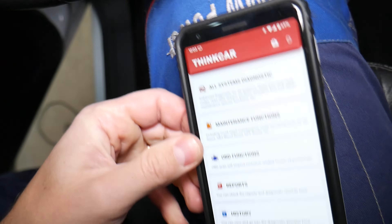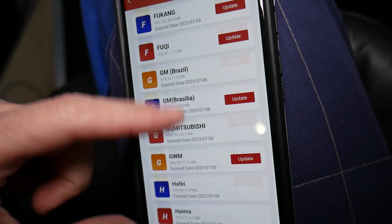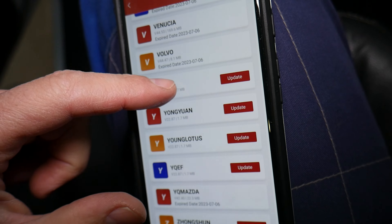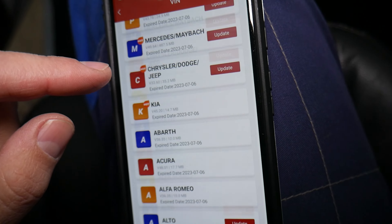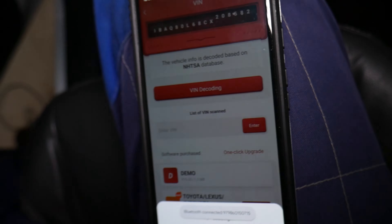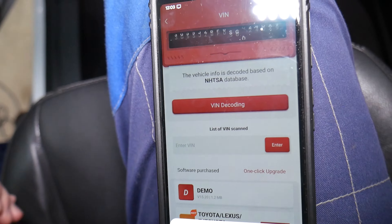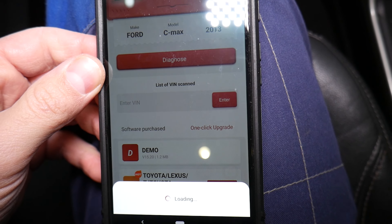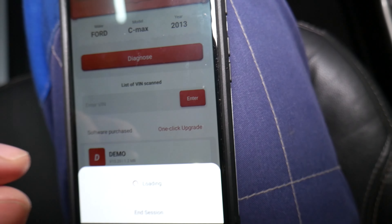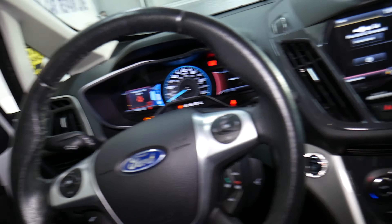We'll click to start the ignition without the engine being started, then go to all-system diagnostics. You can see it works on almost any car you can think of — it's amazing how many cars it supports, and you always get new updates as well. Now we go back, click OK, and it will start decoding. It will communicate and turn blue — there is communication. It will decode the VIN number and tell us we have a Ford C-Max 2013 model.